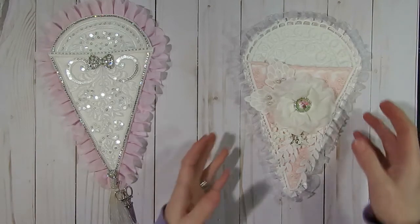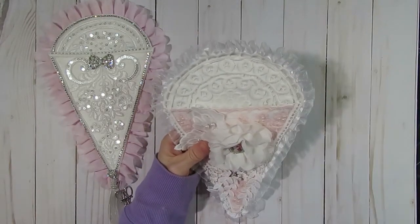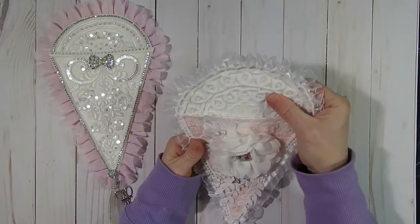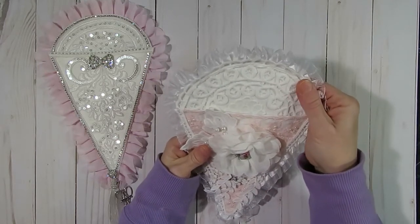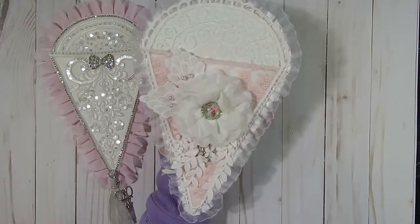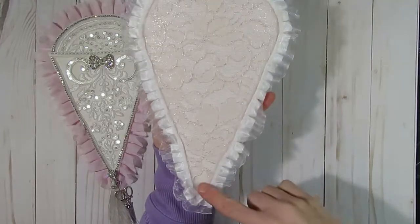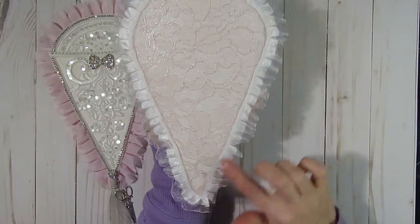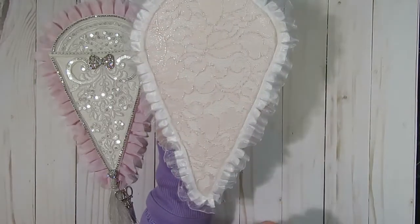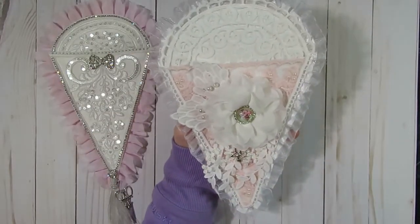I just used some heavier white cotton material as my base, but I think you could use almost anything - especially if you add some sort of piece of felt or padding in between the two. Almost any type of material would work for this. For this one, I started off by just layering a piece of lace on the back side, and I went around with this trim which is from my stash. Then I started to decorate the front.